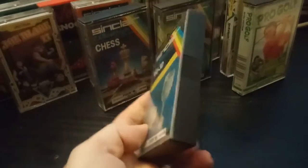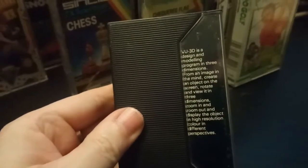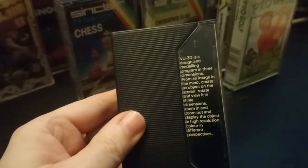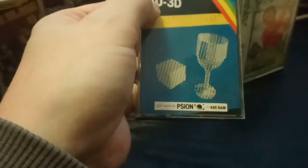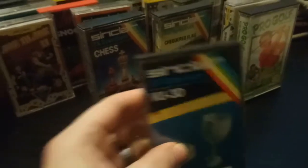Sinclair ZX Spectrum VU3D — what is that, like a 3D renderer? 'VU3D is a design and modelling program in three dimensions — from an image of the mind, create an object on the screen.' It's 3D rendering software for a 48K Spectrum. That's fantastic.